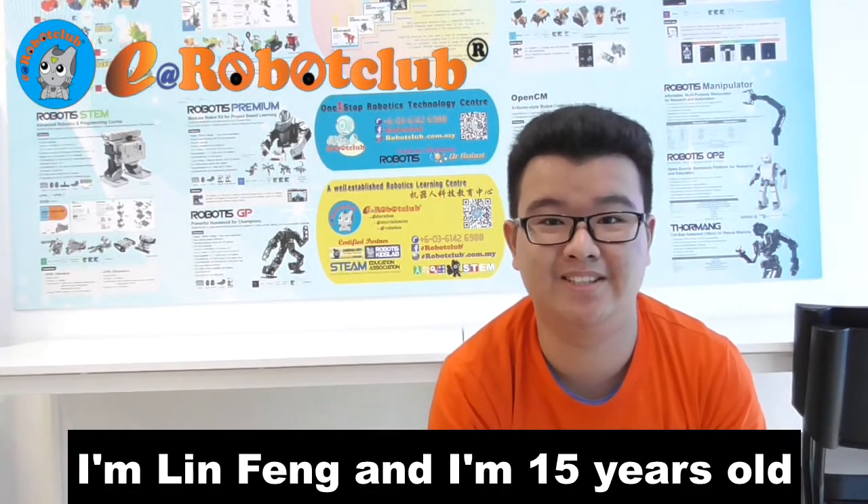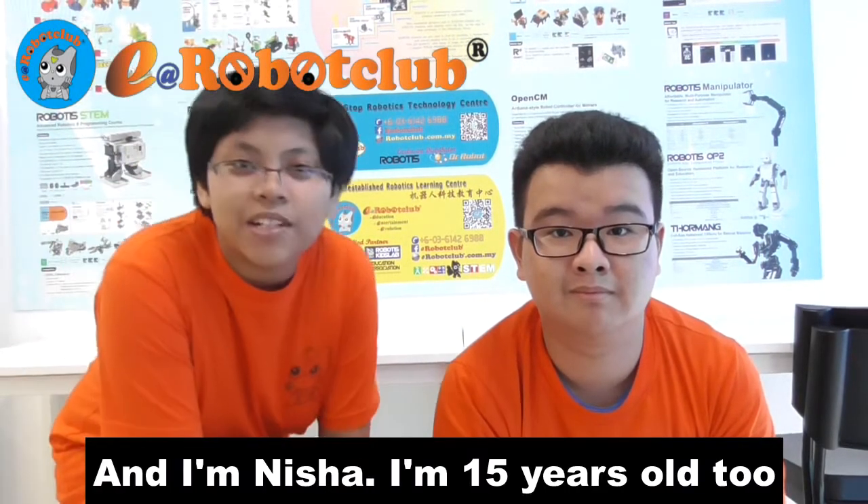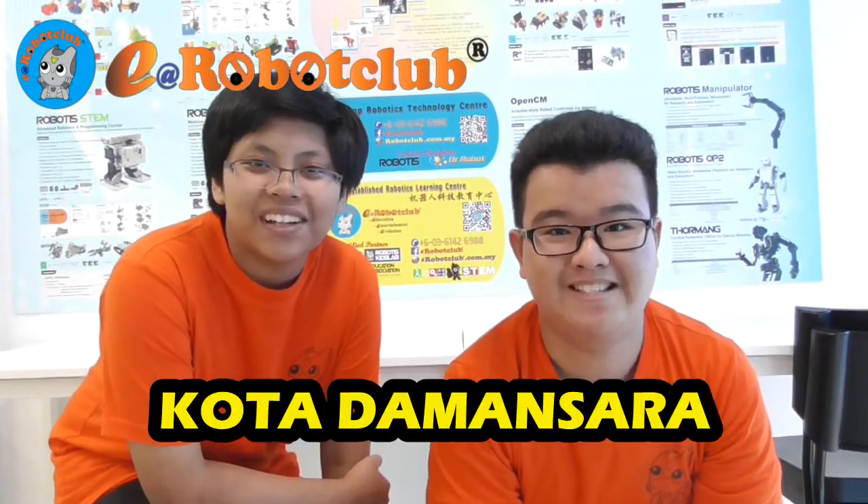Hey guys, I'm Len Fung and I'm 15 years old. I'm Nisha and I'm 15 years old too. We're from Kota Damasara.